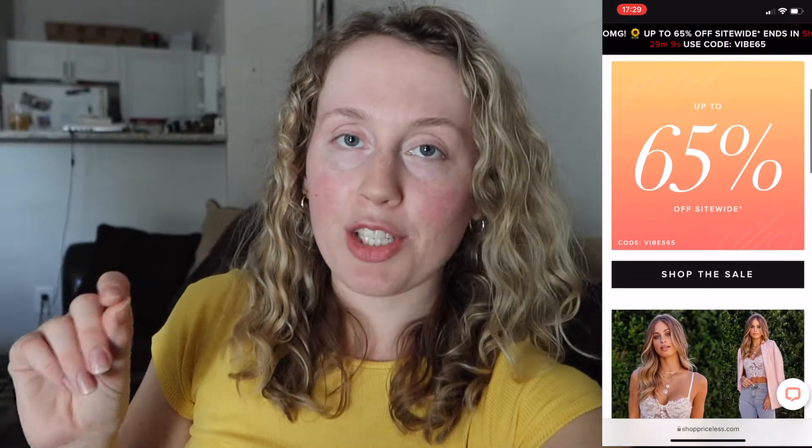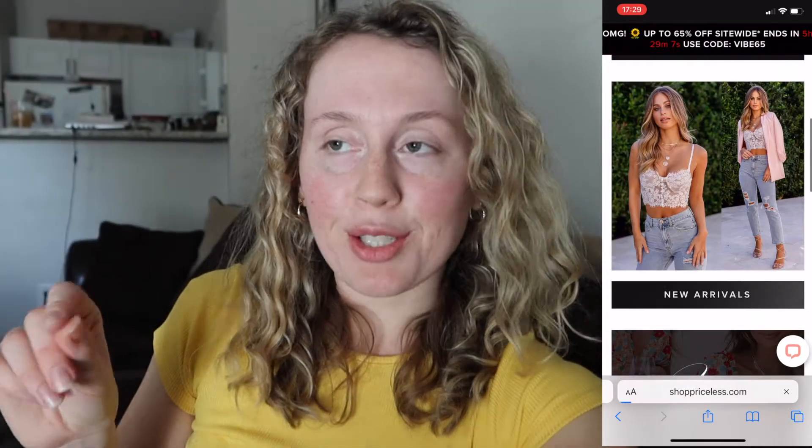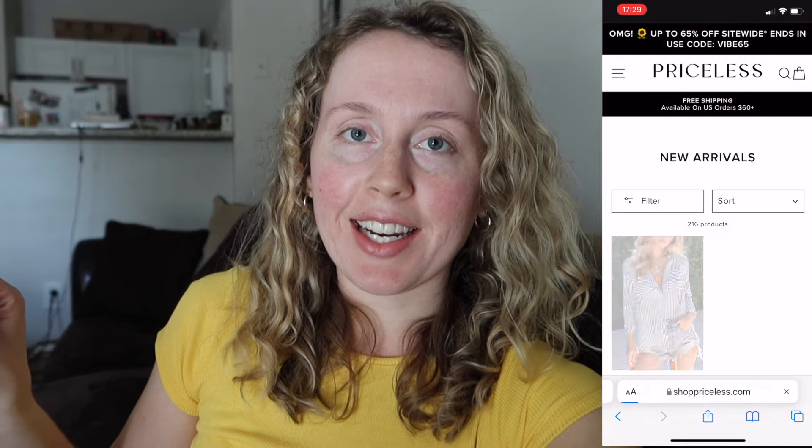Hey guys, welcome back to our channel. My name is Erin. So today I'm going to be reviewing Shop Priceless for you guys, which is an online clothing store that Mary just introduced me to a couple months ago. So this is my first time trying anything, buying anything from them.